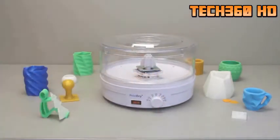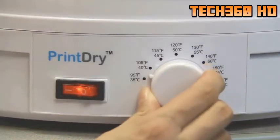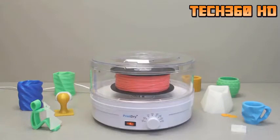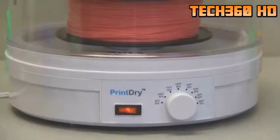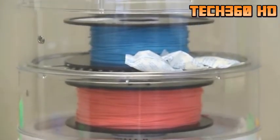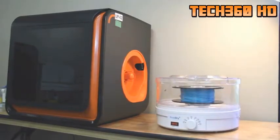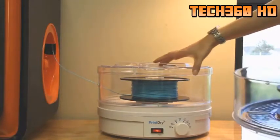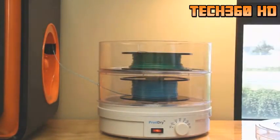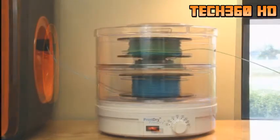The Print Dry Filament Dryer is very easy to use. To dry a filament, simply place your filament in the dryer, set it to the proper drying temperature, and turn the dryer on. Multiple filaments and desiccant packs can be dried at the same time. A Print Dry unit can also be used to both dry a filament and feed it into a 3D printer while the 3D printer is printing your project. A total of two spools of filament can be dried and fed at the same time, which is especially useful for dual head 3D printers or two printers. Both 1.75mm and 3.0mm filaments can be used.